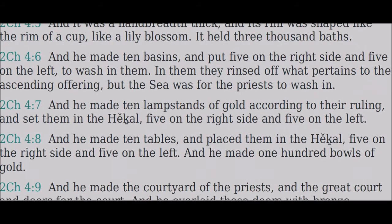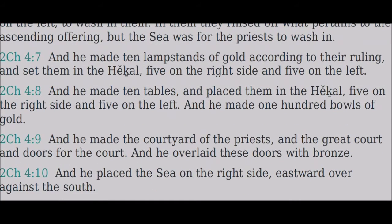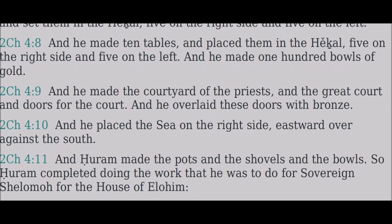And he made ten lampstands of gold according to their ruling and set them in the hechal, five on the right side and five on the left. And he made one hundred bowls of gold. And he made the courtyard of the priests and the great court and doors for the court, and he overlaid these doors with bronze. And he placed the sea on the right side eastward over against the south.